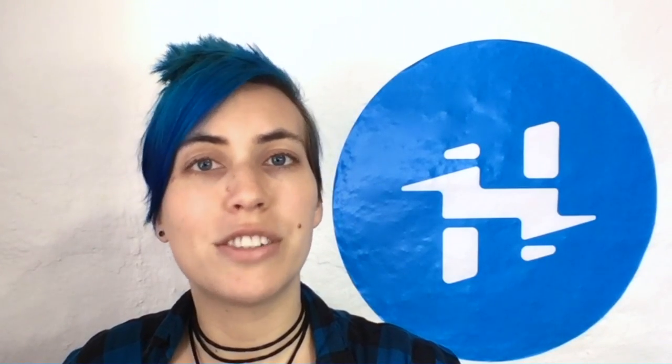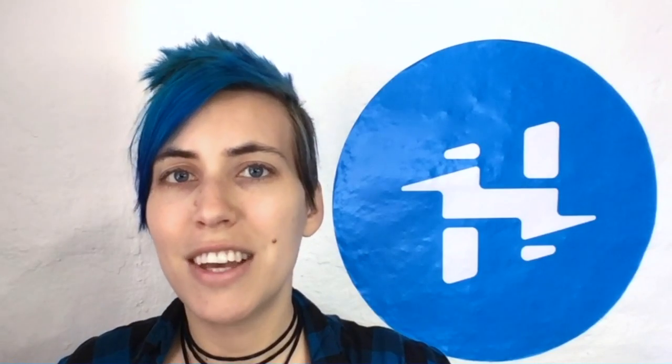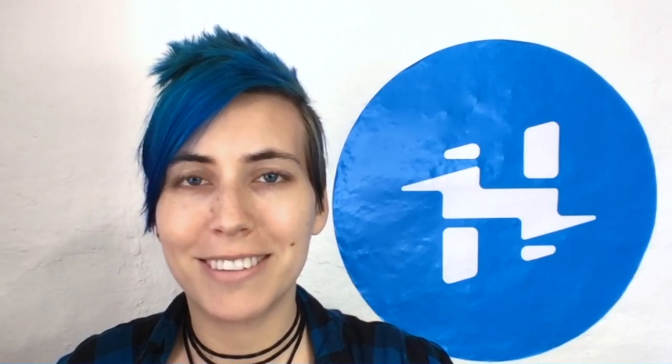What's up hacksters? I'm Alex Glow and I wanted to share a few of the coolest display and optics related hacks that I saw at this year's Bay Area Maker Faire. Check it out!